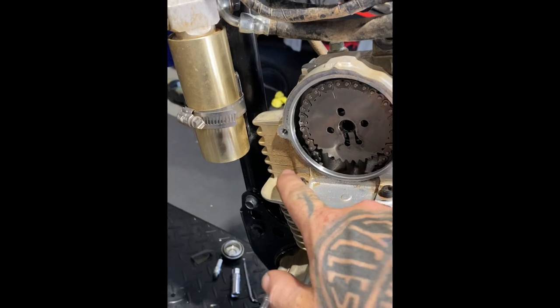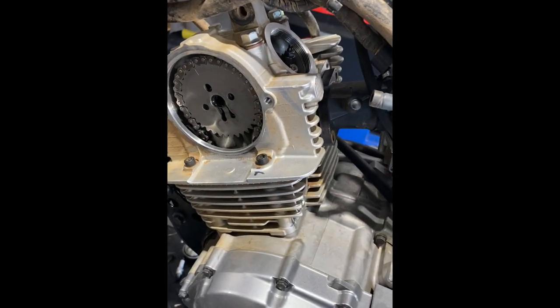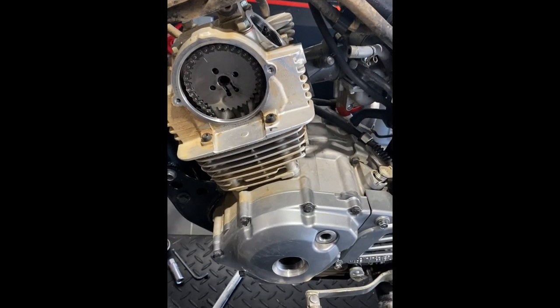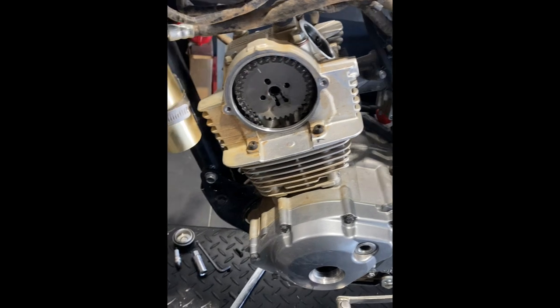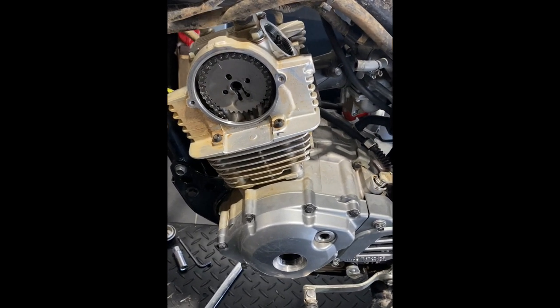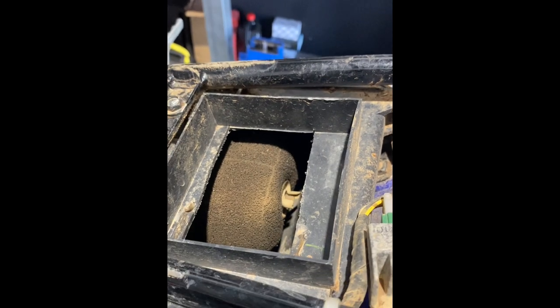All we do now is get the cylinder head bolts off and then we'll be able to get that head off. I'm going to go through some checks on the pulldown, even though we're going into something new. I'll still go through a typical ring and gap check and see what the condition of the bike is like. It's all about your maintenance and how your motor's going to perform over time.